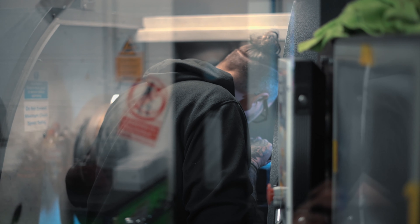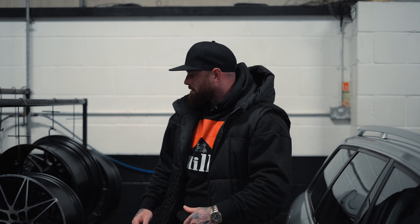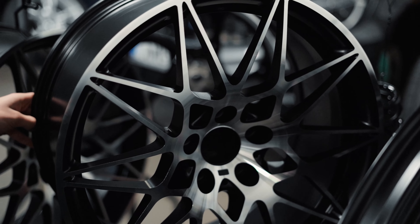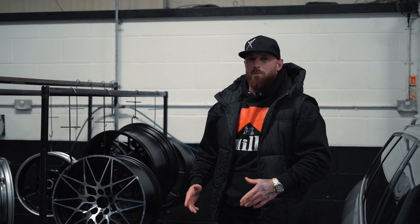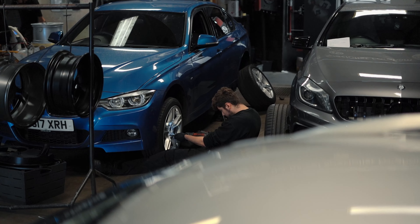Here at the Wheels Specialist, we've come down because our good friend Oli is going to completely refurb the wheels for us. What Oli has done is completely stripped the wheels, re-powder coat and re-diamond cut them. In my opinion, the guys at the Wheels Specialist do a better job than the OEM finish that comes out of the showroom. Don't forget to come to us for your wheel refurbishment because we partner with the Wheels Specialist and they always do an outstanding service.